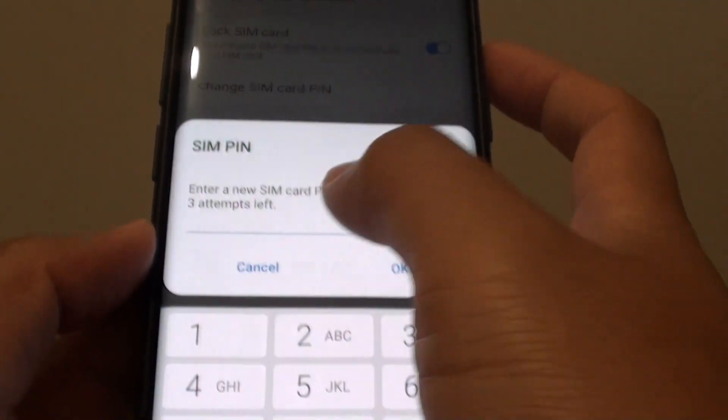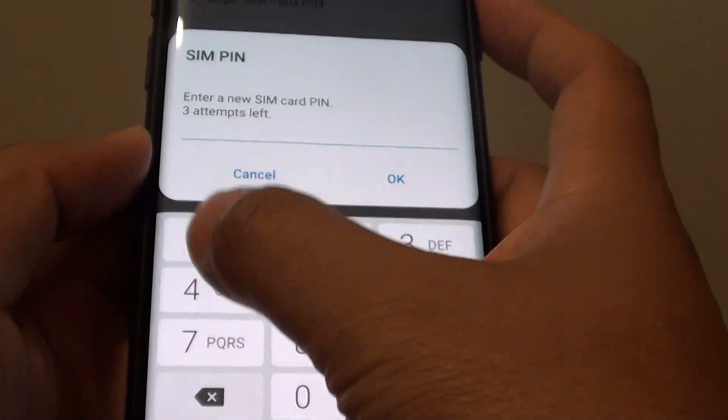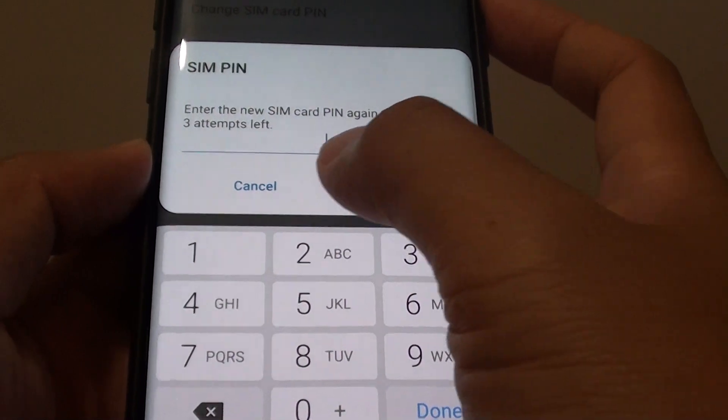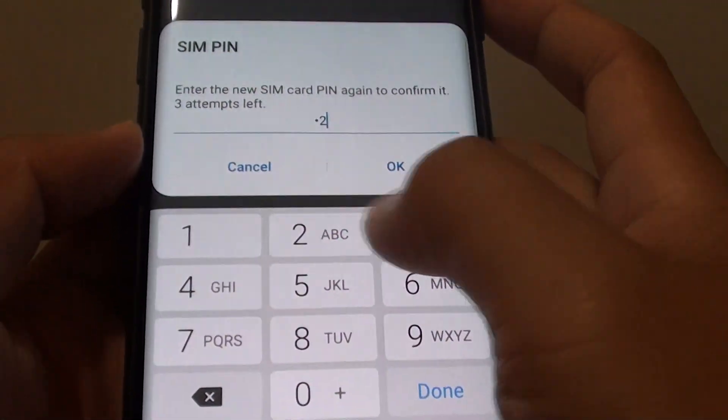Next we need to put in a new SIM card pin. I am going to put in 1-2-3-4 and tap on OK. Then we need to put in the pin again to confirm.